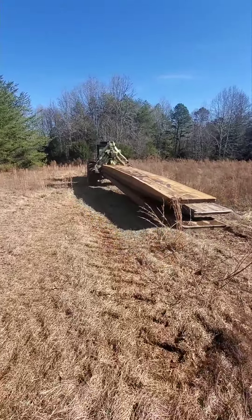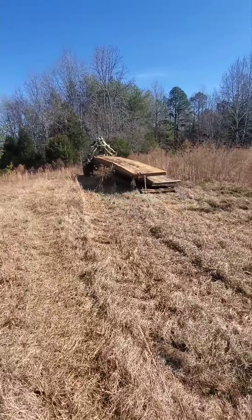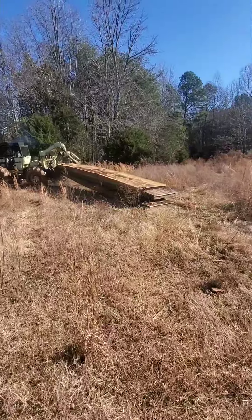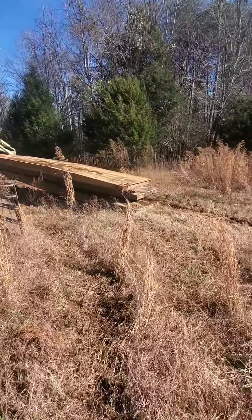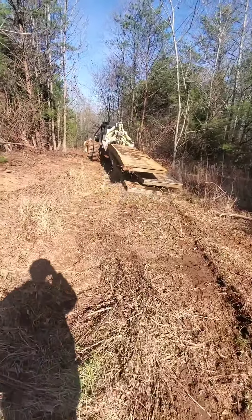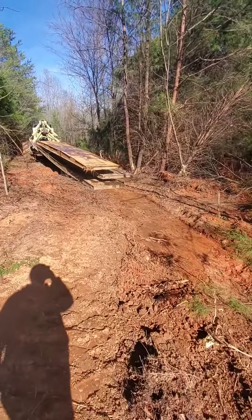We headed down through here with that old worn-out skidder — saved my good ones. I'm still waiting on the cylinder for it, but we've got all three bridges in tow. We'll try to set them in there with that thing. I think they're every 30 foot long, four foot wide, so with the three of them in there we should be in pretty good shape. We'll get them set in there. Hopefully we'll make it down there with them all — don't want to come back and get them.